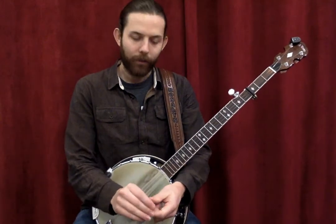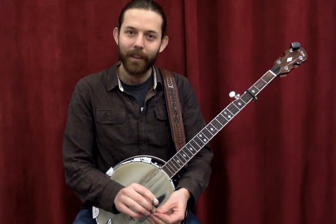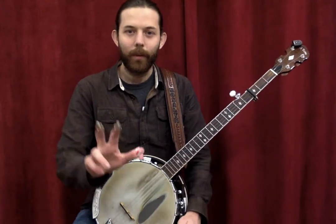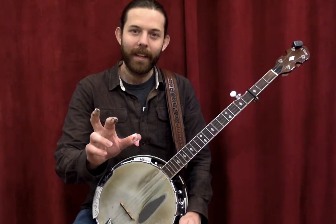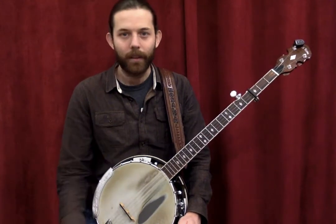Scruggs style, named for Earl Scruggs who pioneered and popularized this style, is played with three fingers — your thumb, index, and middle finger — and is typically played with finger picks and a thumb pick.